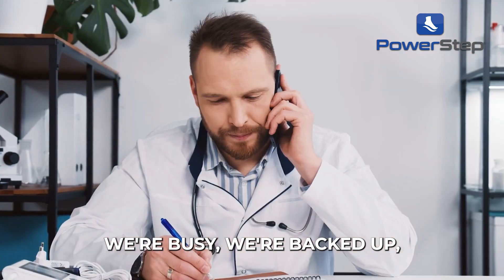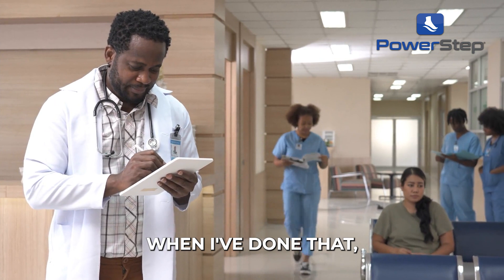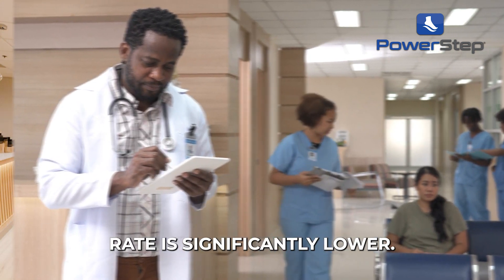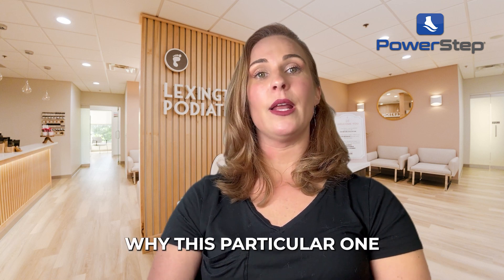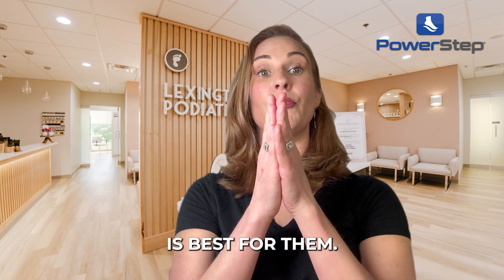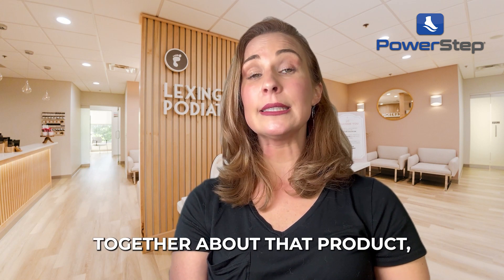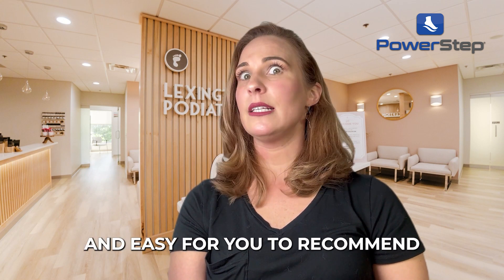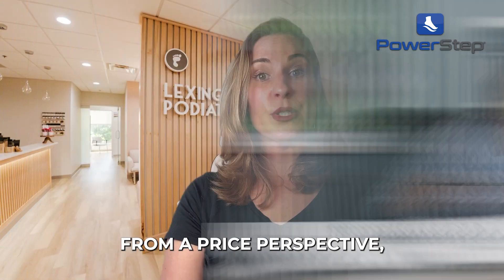We're busy. We're backed up. Patients are waiting — so we let the staff do it. But when I've done that, I've noticed the conversion rate is significantly lower instead of me taking 45 seconds to explain why this particular insert is best for them. Once you get your elevator speech together about that product, it'll make it seamless and easy to recommend just about anything.